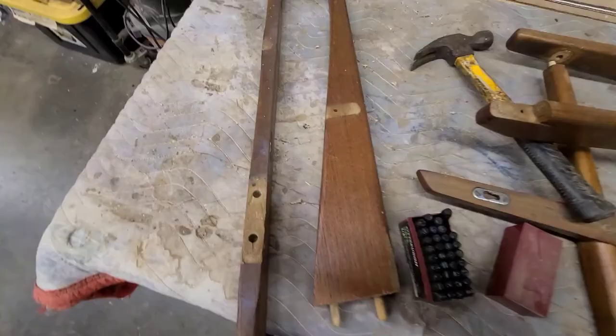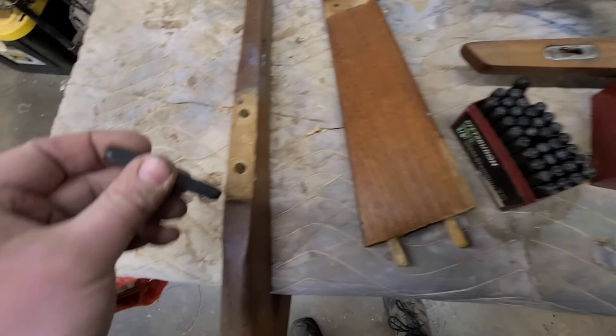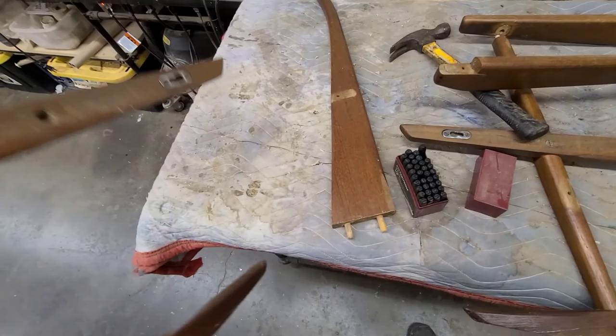A quick tip: there are obviously two sides when disassembling. If I tape or write on the parts, I'll probably lose that marking during stripping. So I'm using a punch set — a cheap set works fine — and I'm putting a '1' on everything that goes on one side and a '2' on the other side, in a subtle spot inside where the glue joint will be.